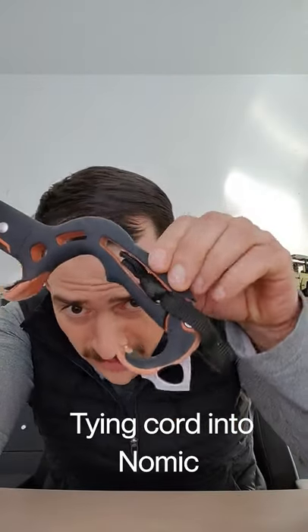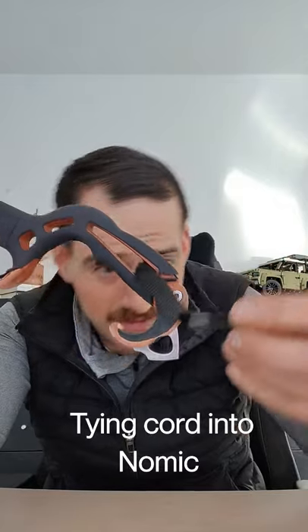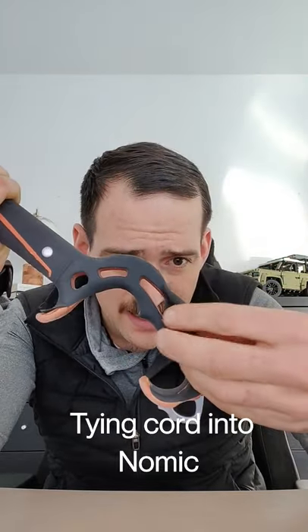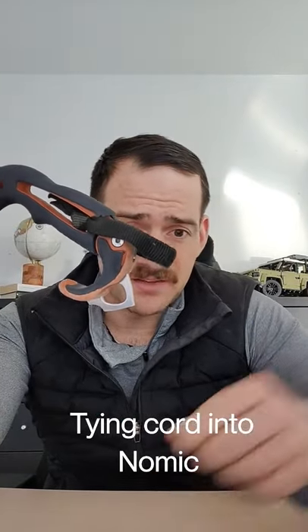As for how I did it — you can see here, let me just push this out — this is just a piece of webbing that I tied a knot into, and I hide it in the handle like such. And that's it. I hope that answered that question.